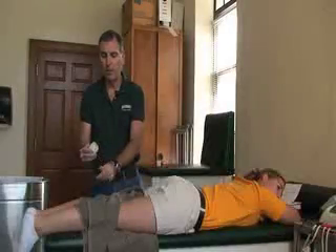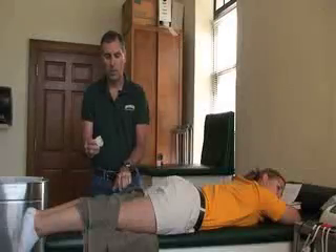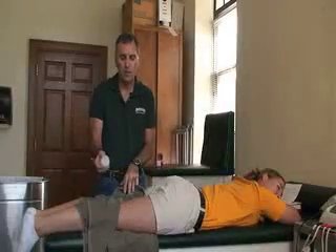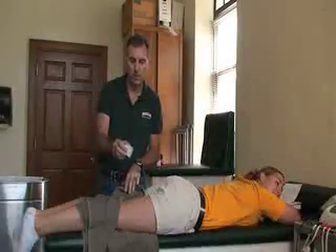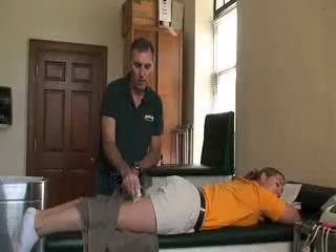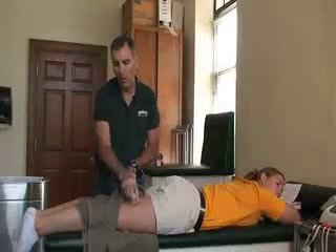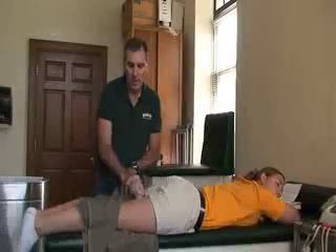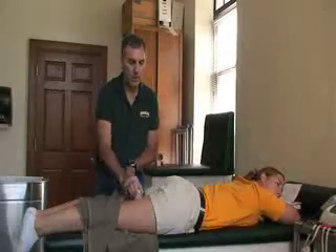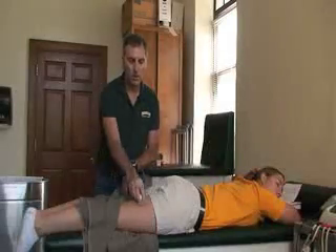Let the patient know that if at any time she notices any rough areas to let you know. Also make sure you tell the patient when you're going to apply the ice so she doesn't get scared from the cold. When we apply the ice, this is a massaging effect — you can use overlapping circles over the whole area, small overlapping circles, reversing direction. You can also use overlapping horizontal and vertical strokes.